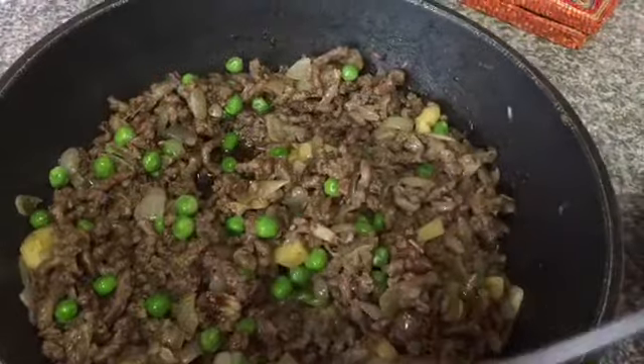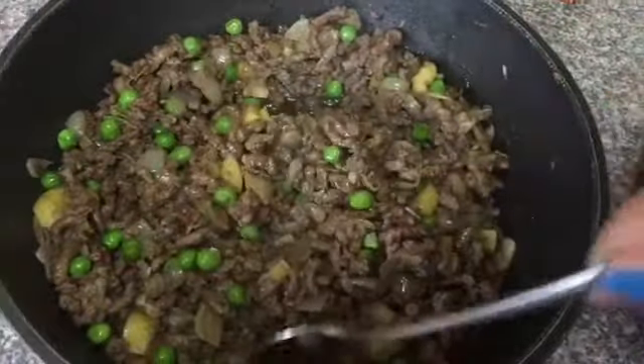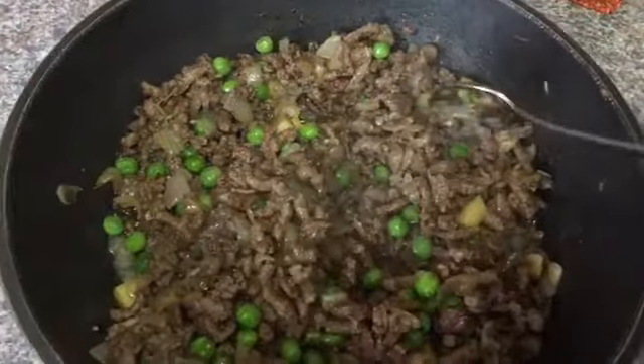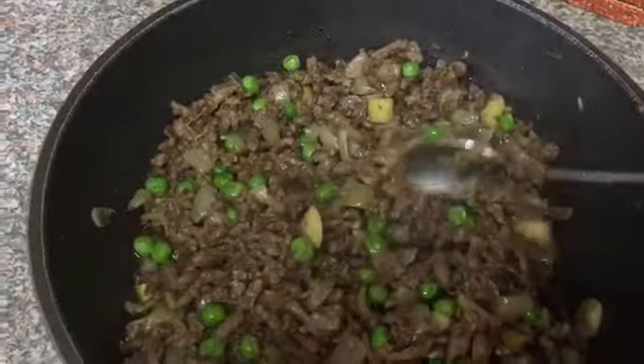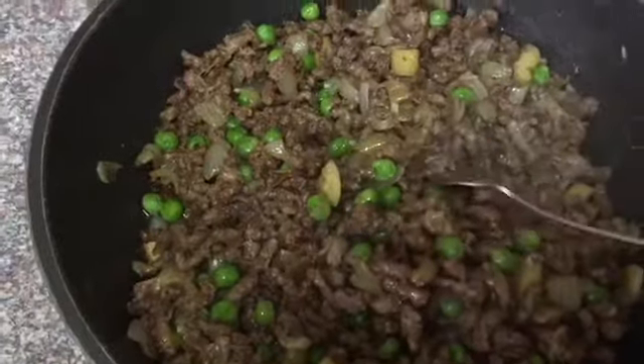That's the final look of the beef filling. You can eat this filling with anything — you can make pasta with it, eat it with rice, make fried rice, or even eat it with any kind of rotis, chapatis, or naan bread. It's so good on its own.